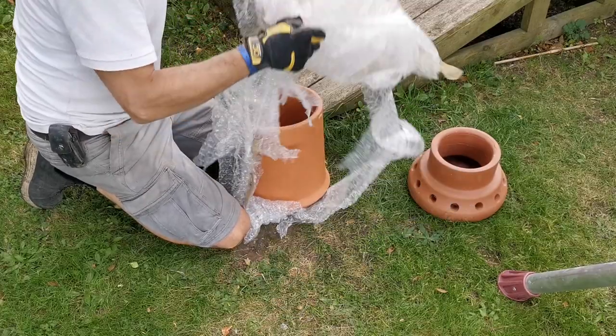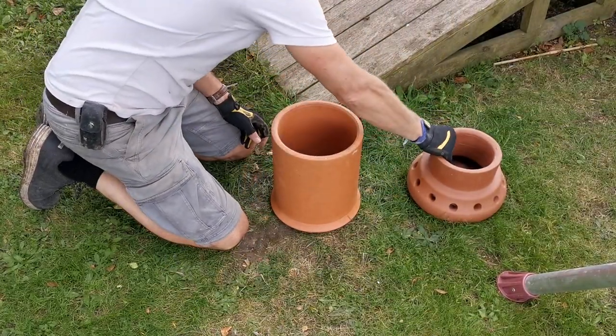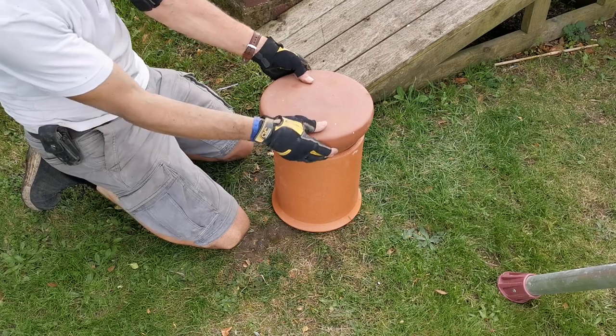I bought a 300mm clay chimney pot and flue ventilator from my local builders merchants - not cheap, coming to a total of £127, although you might pick them up much cheaper at your local reclamation yard, so shop around. One important point: this ventilation flue is for ventilation purposes only, so if you've got an active chimney this is not the flue for you.